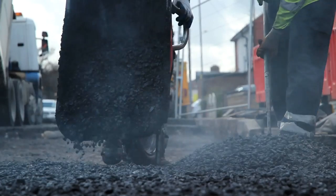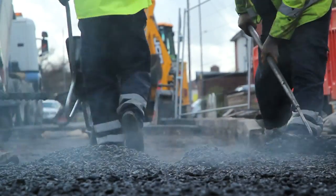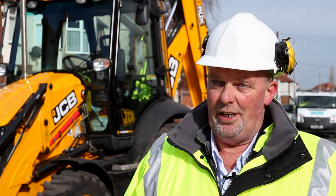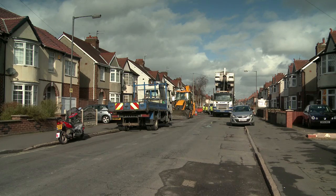I'm Operations Manager for the Highways Maintenance Teams. In a nutshell, we keep the roads prepared. The work that we do is all generated by our safety inspectors and we have to, through the Highways Act, show a duty of care and carry out safety inspections, and from those safety inspections we identify defects and deterioration on the network.